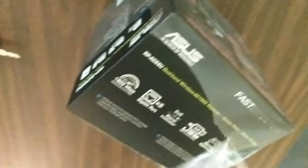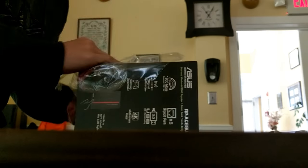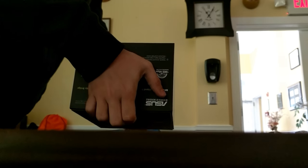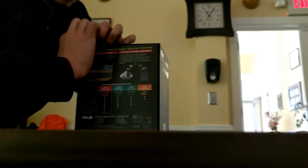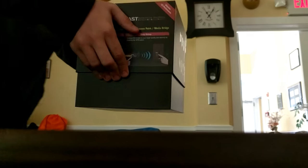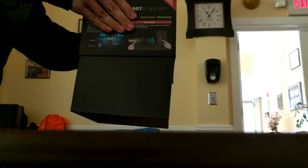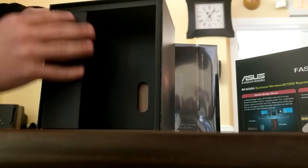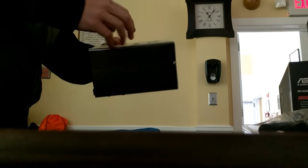This is the unboxing of the Asus range extender. Being at work, I sometimes have to do voiceovers. Once you get the plastic off, the box is a little bit of a headache to get into — it's very tight. Having someone to help makes it a lot easier. Inside you'll find the normal paperwork and the actual range extender device itself.